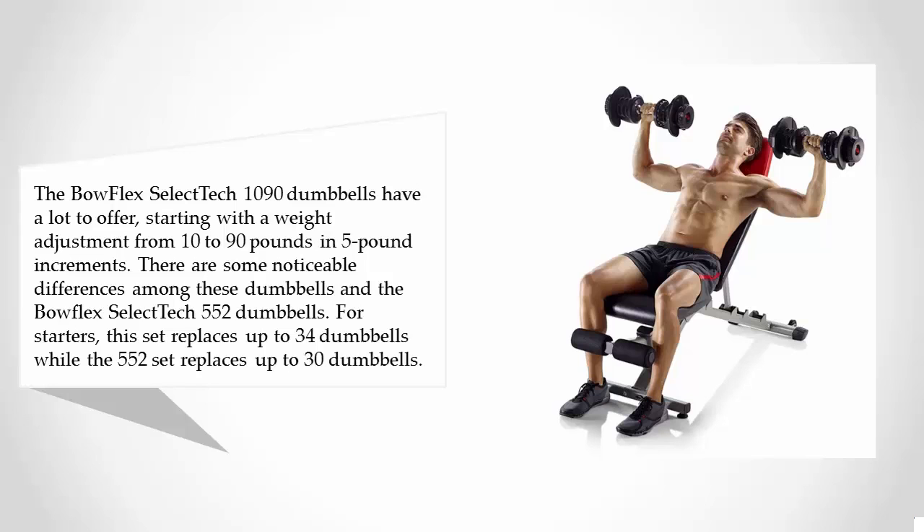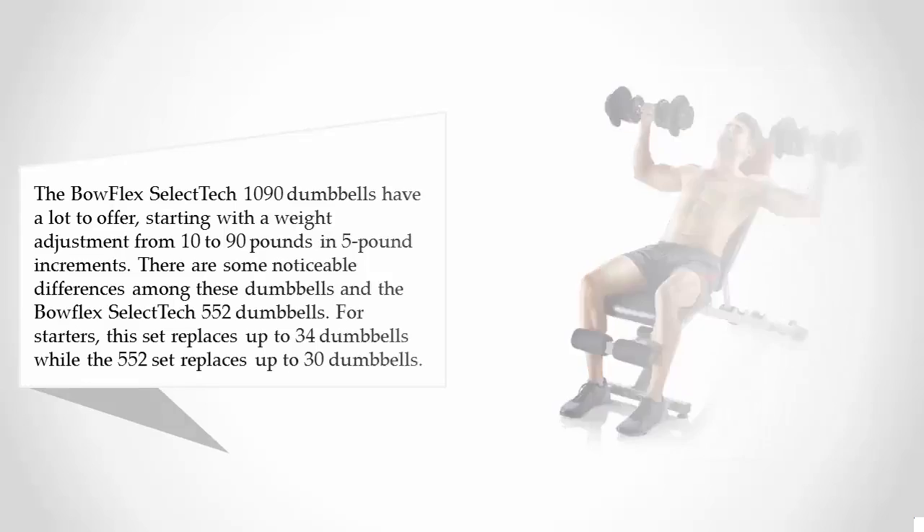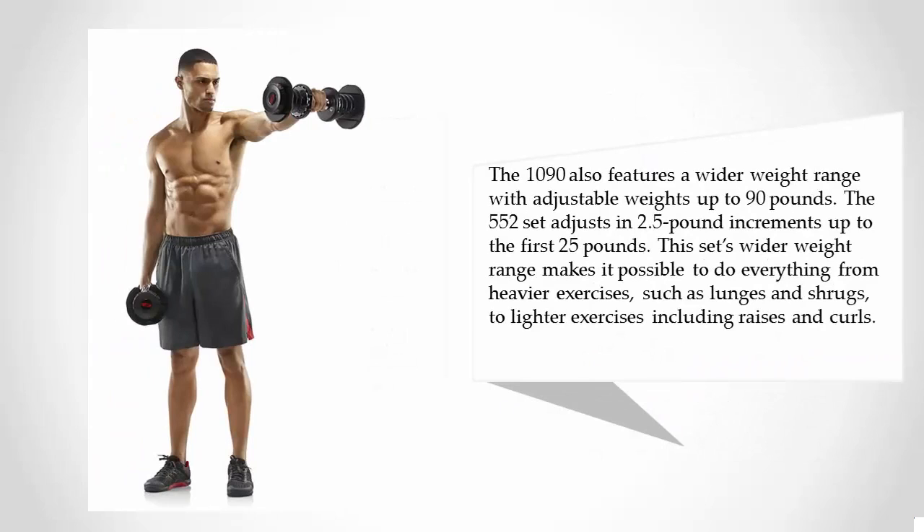The 1090 also features a wider weight range with adjustable weights up to 90 pounds. The 552 set adjusts in 2.5 pound increments up to the first 25 pounds. This wider weight range makes it possible to do everything from heavier exercises such as lunges and shrugs to lighter exercises including raises and curls.